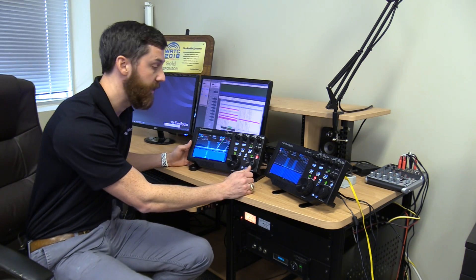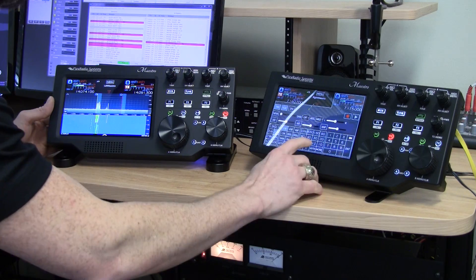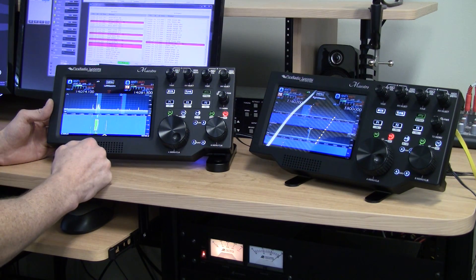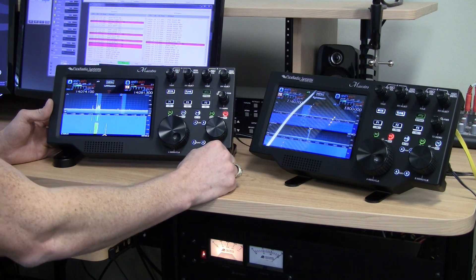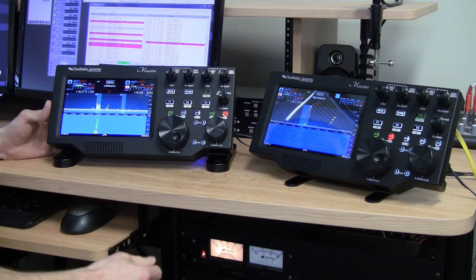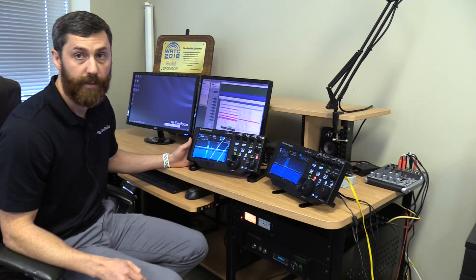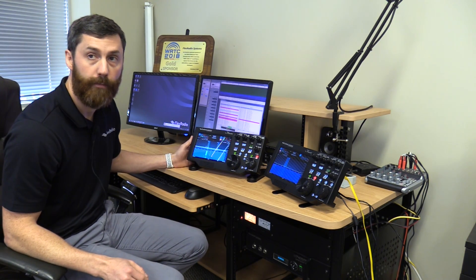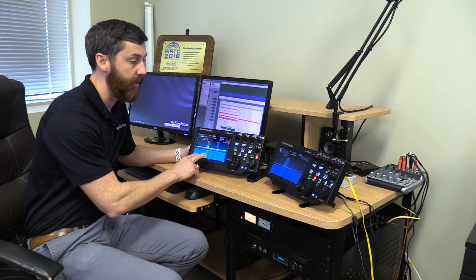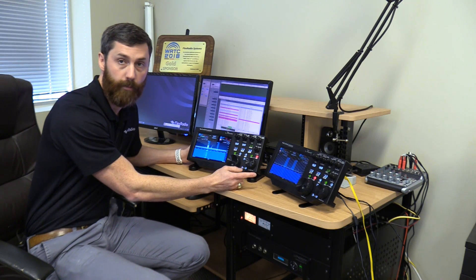Both Maestros act as if they're two independent radios. I can have VFO A and B on both the left and right Maestro, operating independently on different bands. I can bring up a second spectrum display on one Maestro and monitor two bands at the same time — say 80 and 40 meters on one while monitoring 20 meters on the other. The 6700 has up to eight receivers; each Maestro displays two at a time, but on the desktop you can display all eight.